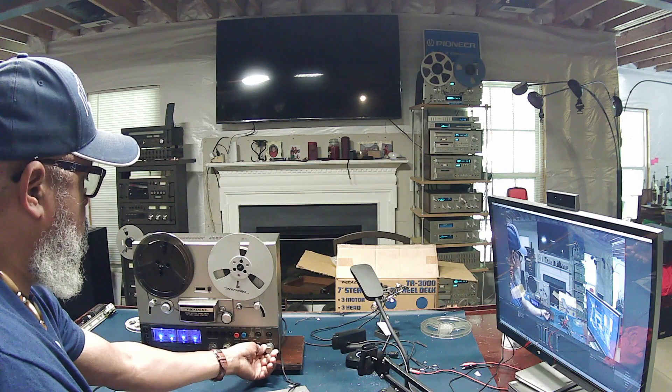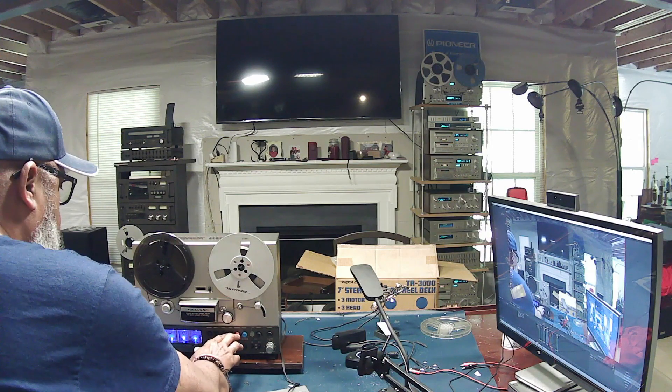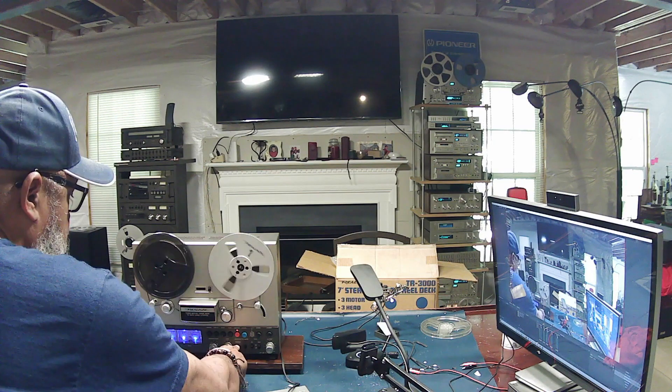So we are going to begin recording this same song on the TR-3000. To do that, we will press record and play at the same time. So now we are recording, but we are still listening to what is going on with the tape. To listen to what is actually being recorded, we will press the source switch.